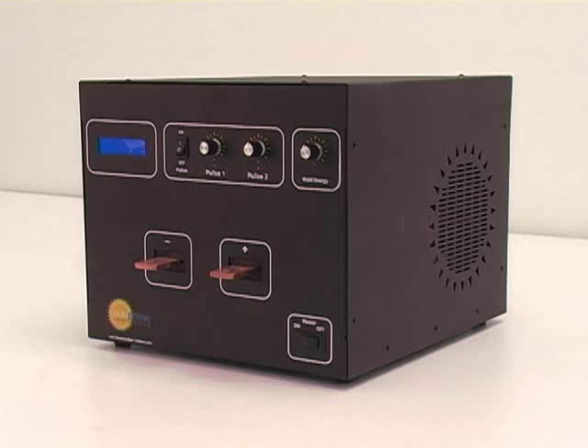Sunstone's CD-DPM2 dual-pulse capacitive welders are designed with a rugged and simple interface. The welder performs all of the major functions found in welders two or three times the price.